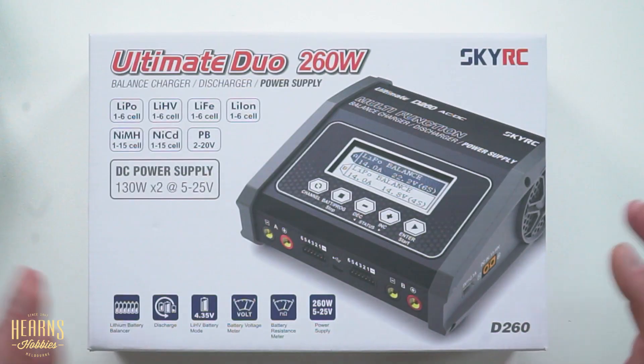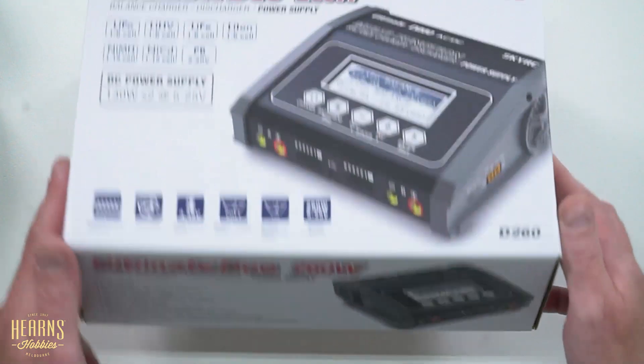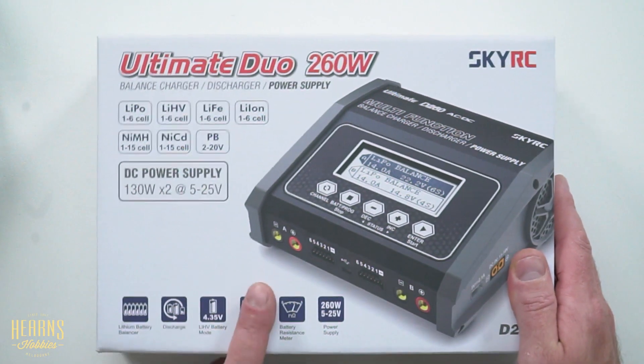This is a two-channel charger, so it can charge two batteries at once across many different compositions: LiPo, High Voltage LiPo, LiF, Lithium-Ion, Nickel-Metal-Hydride, NiCAD, and Lead. Most of the time we'll only be charging one or two types of composition, but this charger can do it all.